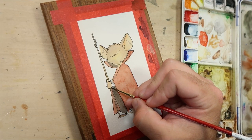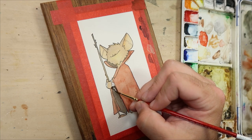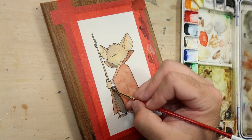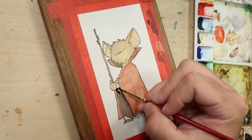The only problem with adding dark lines is that it can make all the other dark areas on your painting look dull and washed out. The solution? Add more dark — like that brownie dark shade I mentioned earlier.